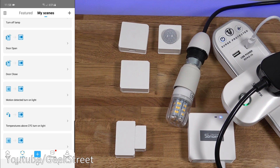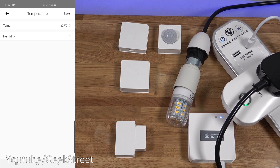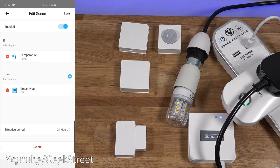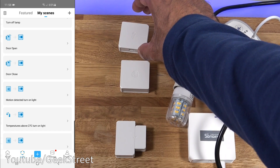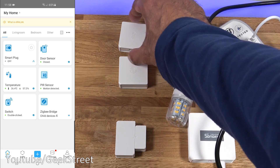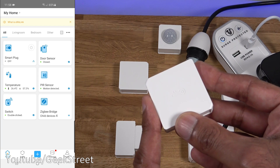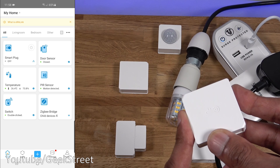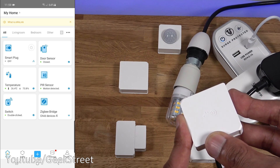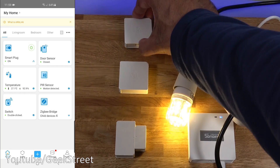Next is the temperature sensor smart scene. I've set it so if temperature goes above 27 degrees it turns on the plug. Currently the temperature reads 26 degrees. Covering the end of the sensor warms it up quickly to 27 degrees - and there you go, the lights turned on. Very clever functionality - you can link these devices up to do all sorts of clever things.